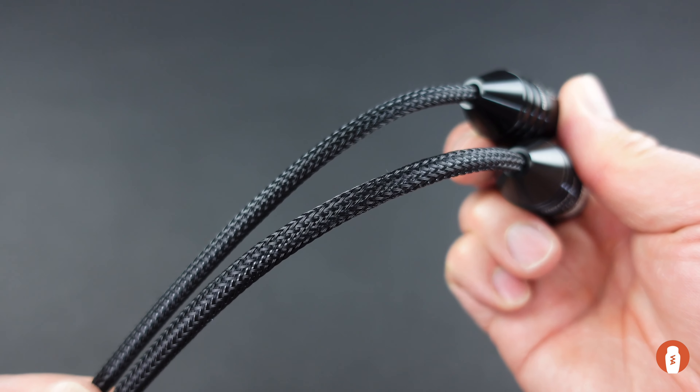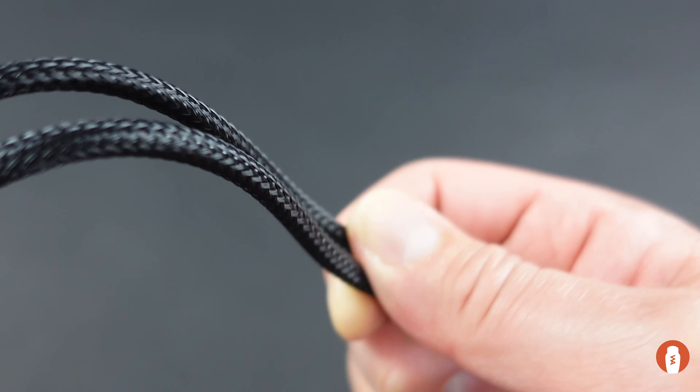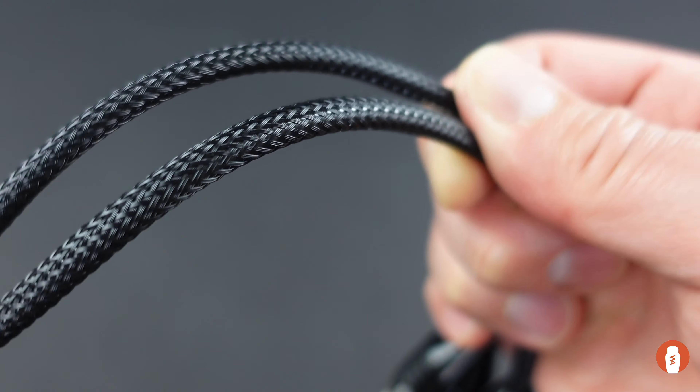There is a premium mesh jacket on the cable. The wires inside don't have any memory, so it won't kink or get caught on things.